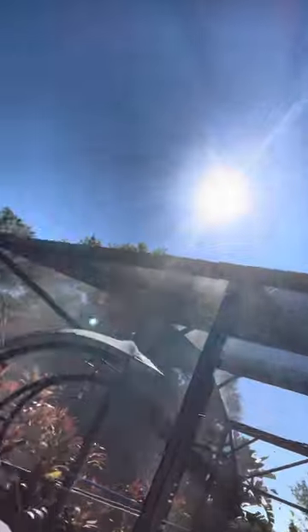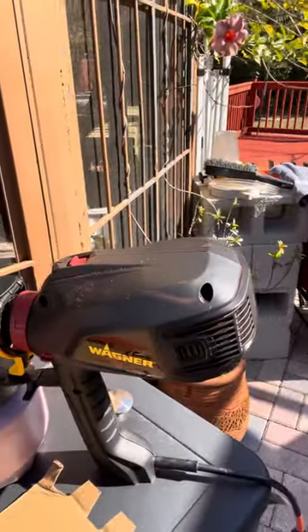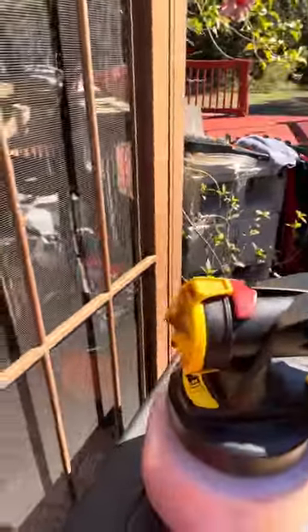For people to give this amazing piece of machinery — the Wagner 2500 — a bad review, I don't understand. Did you do your homework? Did you test it out? Did you show viewers how it sprays? Well, I am, so buckle up because this is amazing.